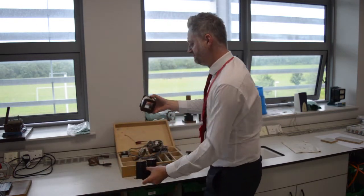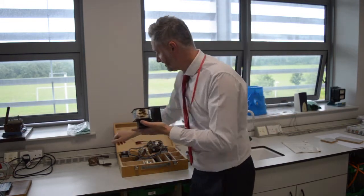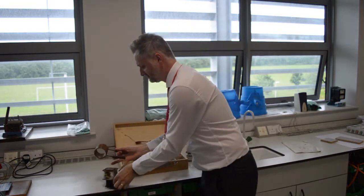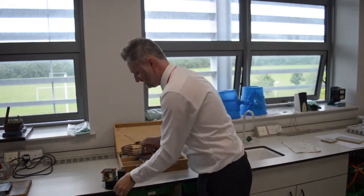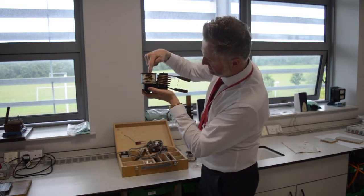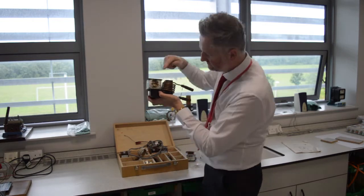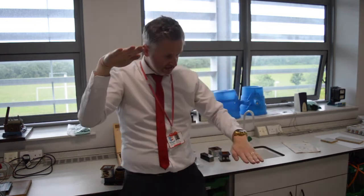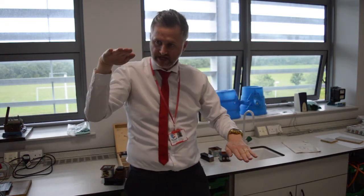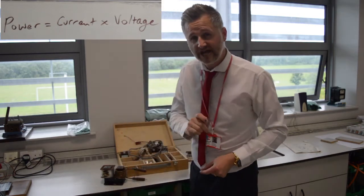I'm going to use this as a step-down transformer, so I'm going to step down the voltage and that will make the current get much bigger. How much bigger it gets depends on the ratio of the coils I use. I am going to put 600 coils on the primary and 6 coils on the secondary. If you can do 600 to 6 — can we simplify that? Yeah, that's 100 to 1. So for every 100 volts in, I'll get 1 volt out. I'm making the voltage go 100 times smaller, and that's going to make the current go 100 times bigger.